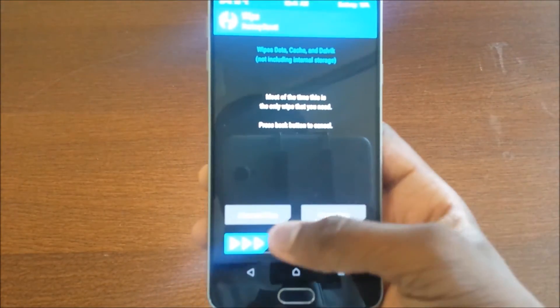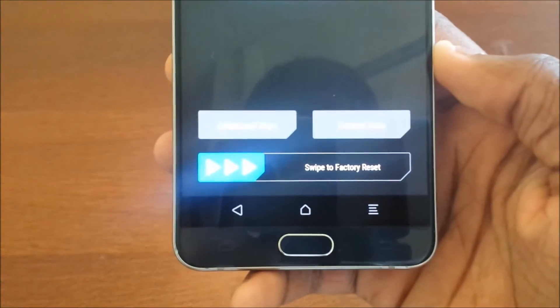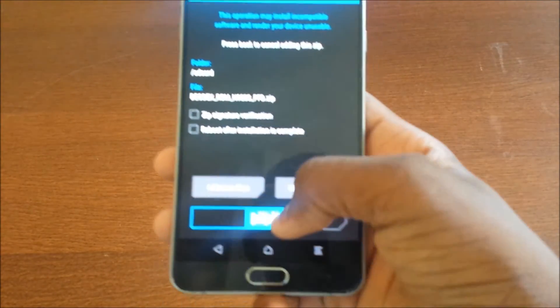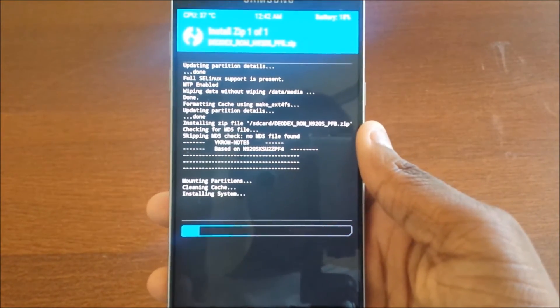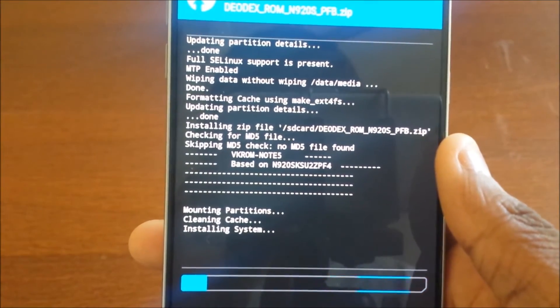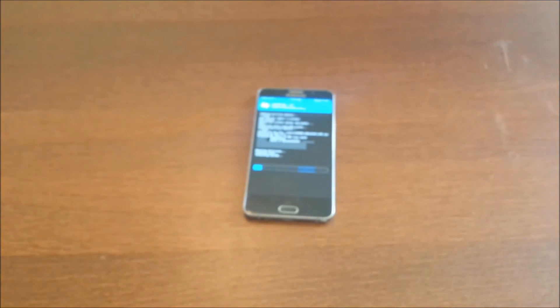Before you flash, go into Wipe and swipe to factory reset. That was quick! Then hit back, hit Install, swipe to flash, and it's going to go ahead and put everything on there. You can see VK ROM Note 5 — it's installing the system right now.